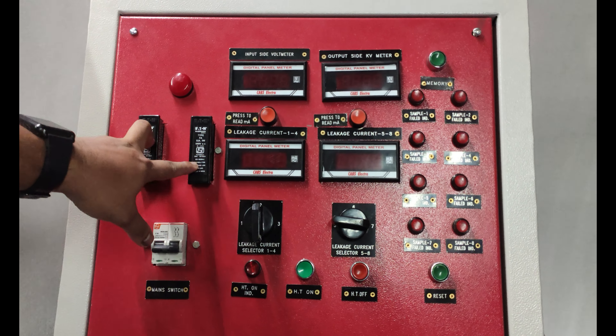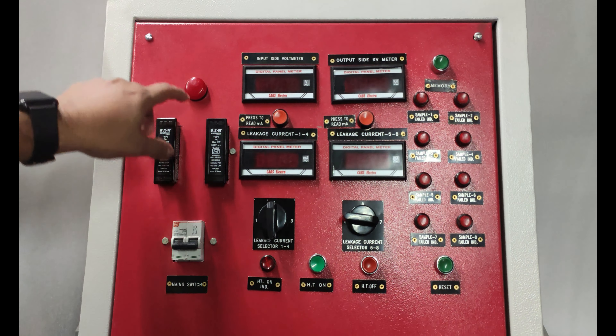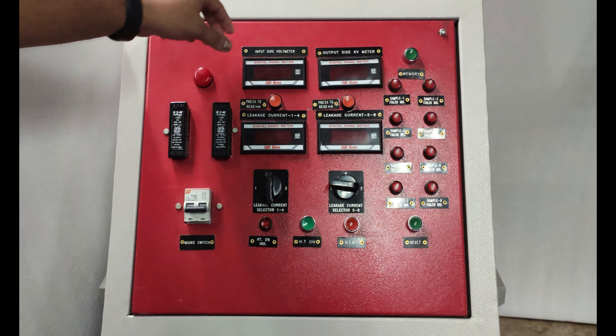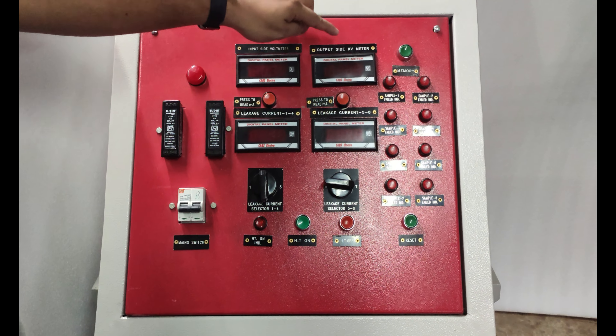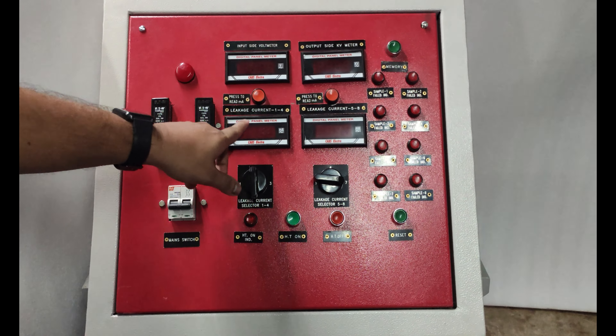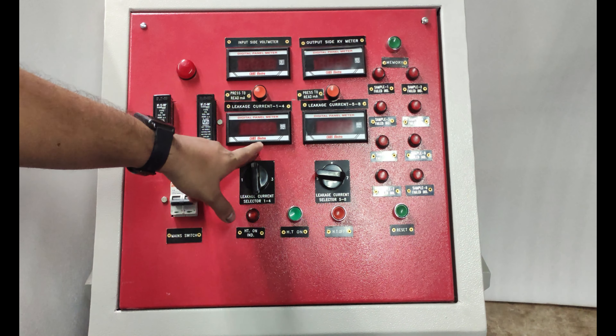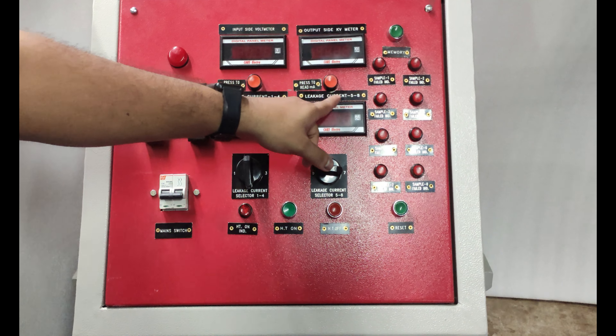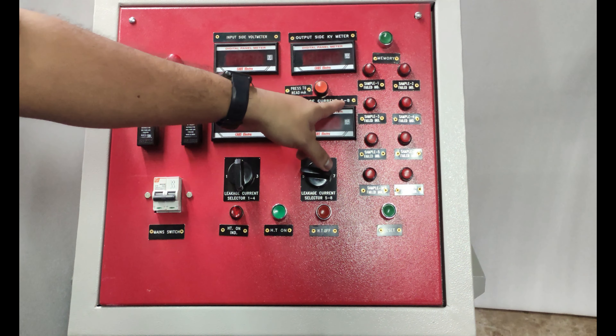Here is the control panel. This is the main switch. These two are fuse protection. This is the mains indication lamp. This is the input side voltmeter. This is the output side kV meter. This is the leakage current meter for sample numbers 1 to 4, and this is the leakage current meter for sample numbers 5 to 8.